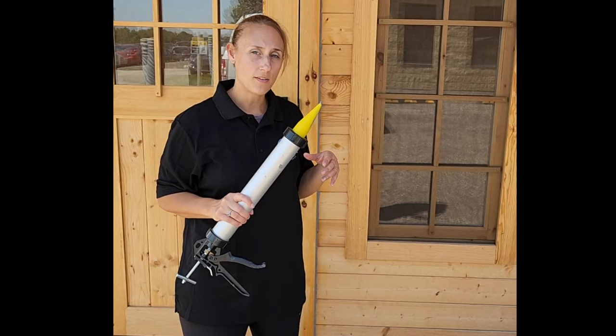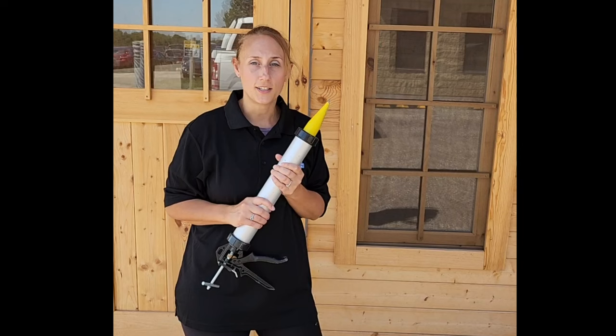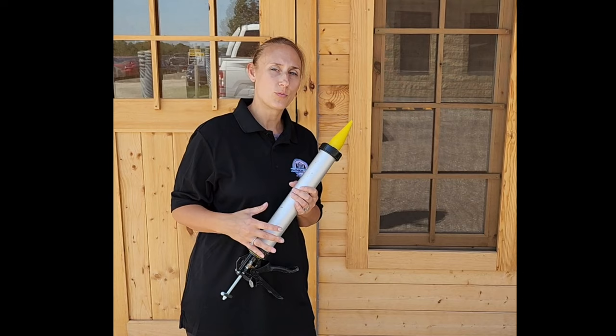I found this material called Permachink Energy Seal. It's designed for smaller cracks — about a half inch or less. Obviously the spaces we're using it for are pretty minute, but I'm trying it as more of a caulking material.